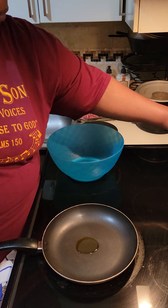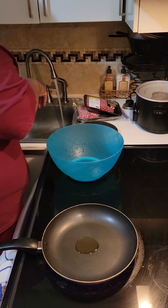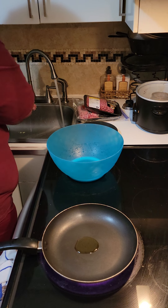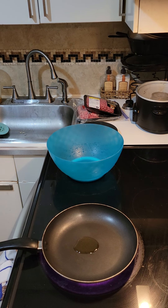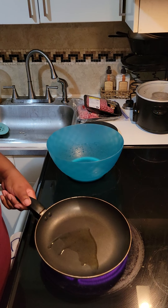Hey y'all, this is TT and I am going to cook a good old meatloaf. I'm cooking this for my parents and I'll take it over there tomorrow for them so they can have it for dinner for the next couple of days. My mom requested a meatloaf so I decided that I would go ahead and do a video.